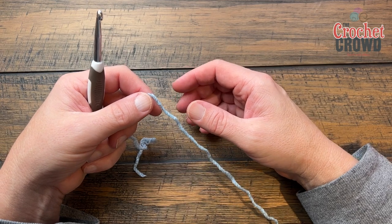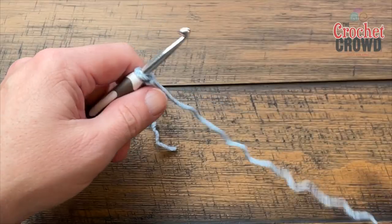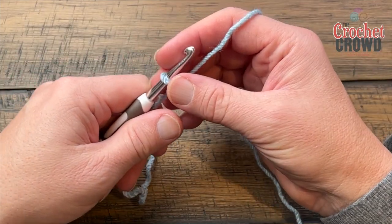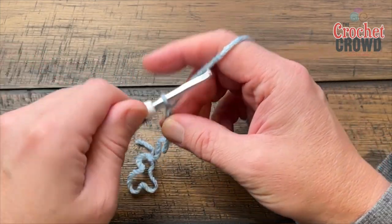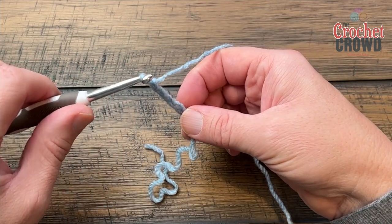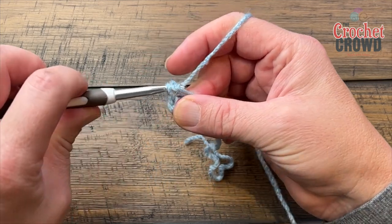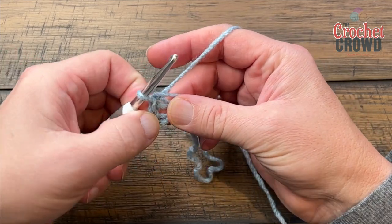Genie's original sample used the color called Dusted Cream; I'm using Fruit Cobbler. To begin, with your slip knot you're going to chain four — 1, 2, 3, 4 — and slip stitch to the beginning chain, yarning over to pull through as a slip stitch to create the ring.